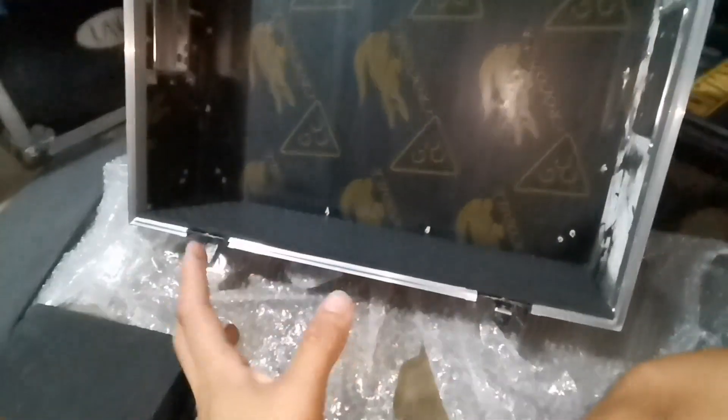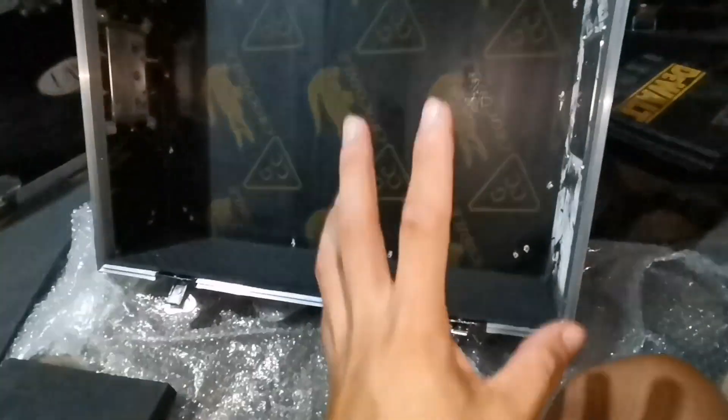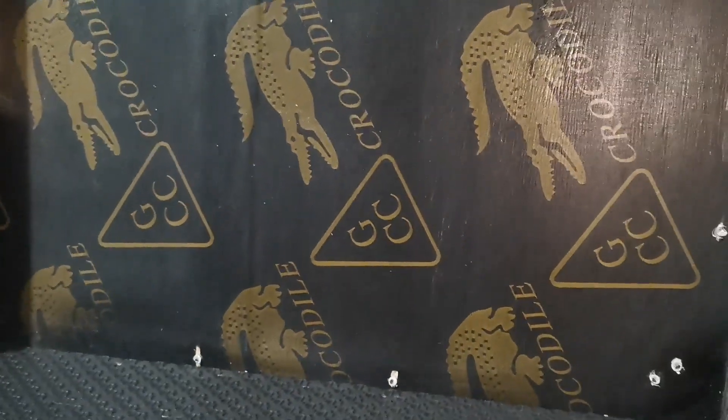So update na lang ako mamaya ulit mga tol. Ngayon gabi na at bukas - yun na yung event - sabak ng mixer natin na nakaayos na ganyan. Alright, kitakits tayo mamaya mga tol at mag-video kayo.